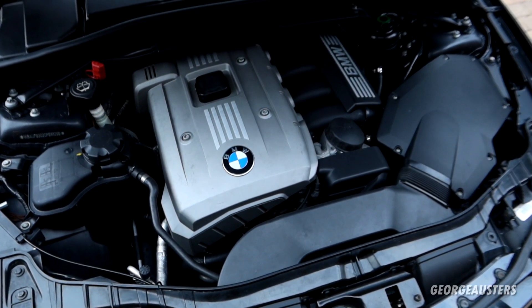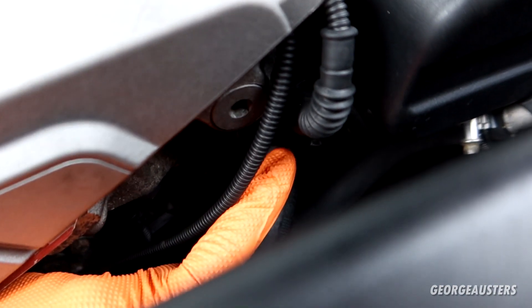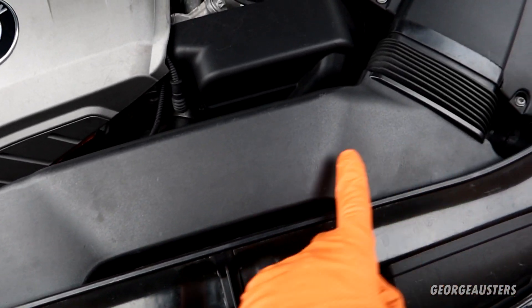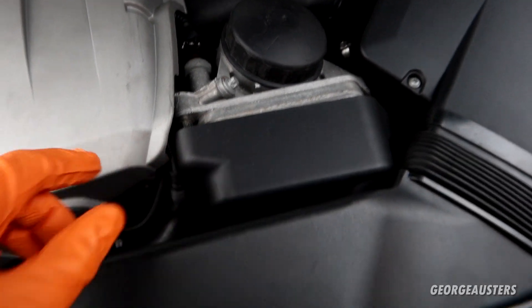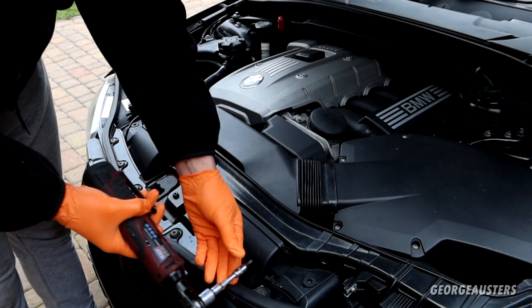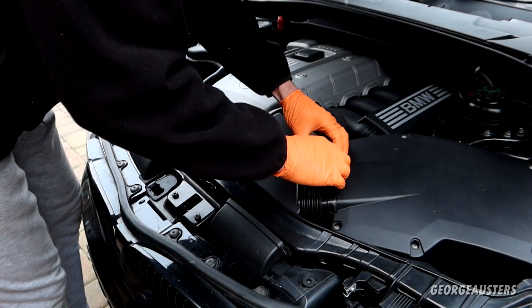Here we have the N52 engine, and let me show you where that coolant flange is located. It is located right next to the oil filter housing. It's held in by two 10 millimeter bolts. Just so I can show you guys a bit better, I'm going to remove this front air intake and this cover here for the oil cooler. This just pops off. Let's get this unscrewed — these four screws are just T20 torx screws.